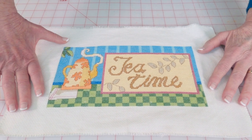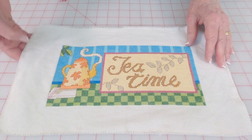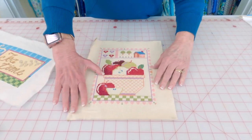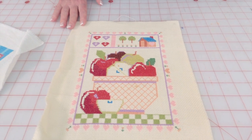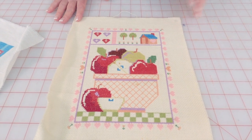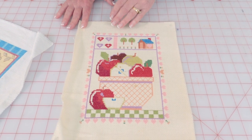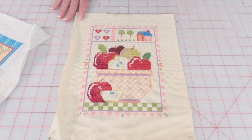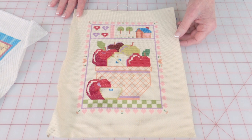What I plan on doing with this one is making a small decorative pillow out of it. This one here I probably made over 30 years ago — I ran across it packed in a box and I think it's really cute. I might make a little decorative pillow out of it, or I might frame it, or even put it on the outside of a tote bag.